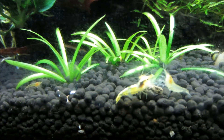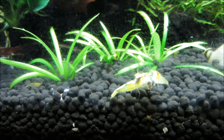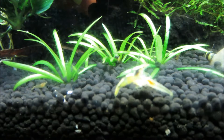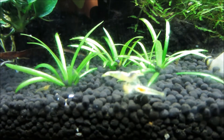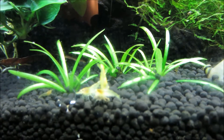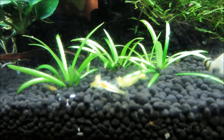Oh, here's another one. I'm a little worried, but I don't want to go looking for them in the tank. So I guess I'll just keep an eye out for them in the next couple of days.